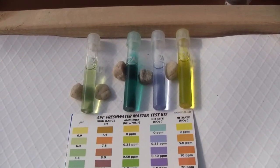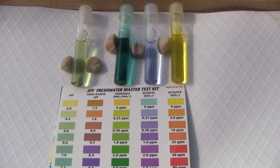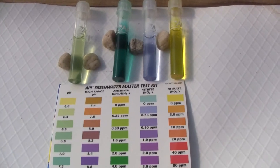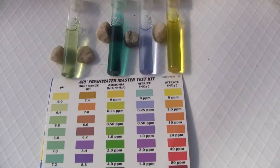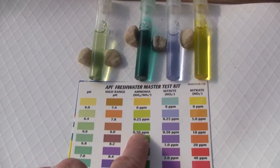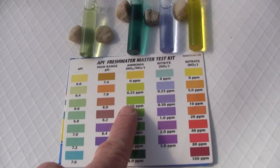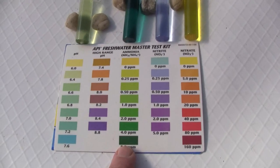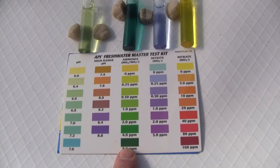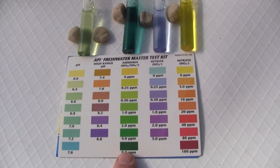So this is basically where you are after adding some ammonia to the system. You won't get here if you start with fish because your fish would be dead from that much ammonia. If you were adding fish, you'd keep the ammonia levels down to like 0.5 parts per million max. But by boosting the ammonia, I've thrown a whole bunch of food in for the ammonia-consuming microbes, and that will allow them to multiply faster.